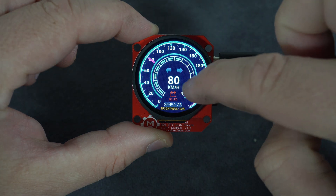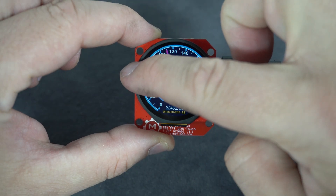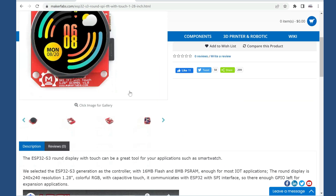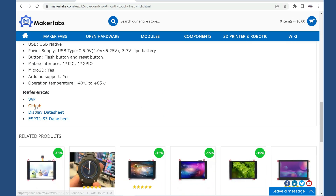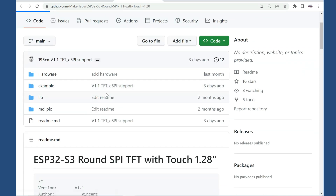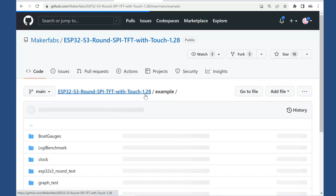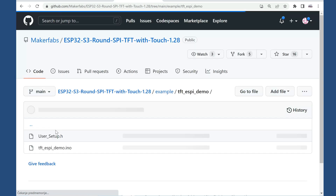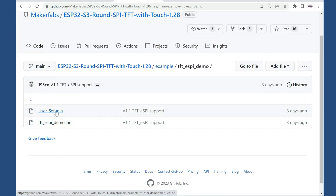The touch screen works great and right now I'm using it just to change the brightness of the screen. The library used for the touch display link is in the description. On the Maker Fabs page you can find a good amount of information — they included examples for the LVGL library and some new GFX libraries, but I'm using the standard TFT SPI library.